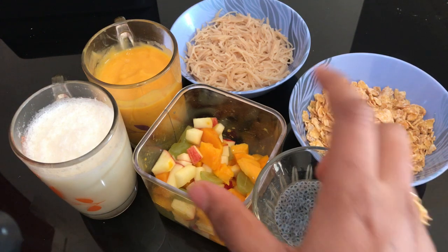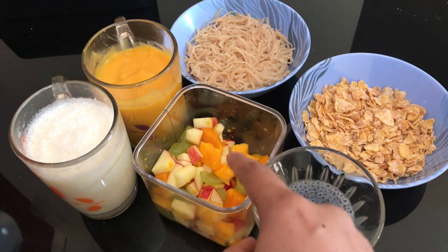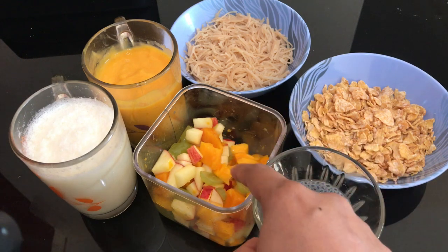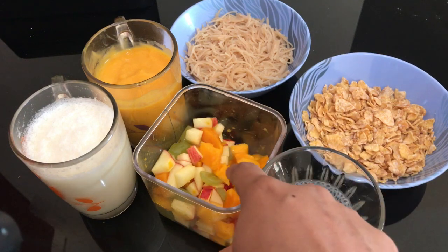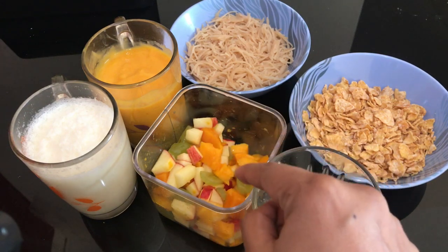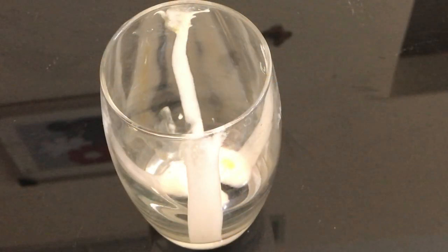I will add fruits and mix it with mango and faluda. I will add apples. I am going to mix it with sugar syrup in the pan, so I will mix it with sugar syrup. I am going to mix it with mango in a glass.